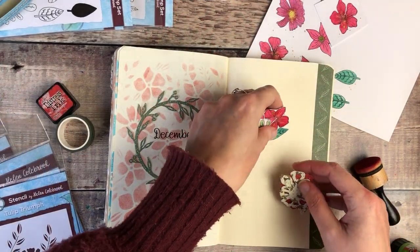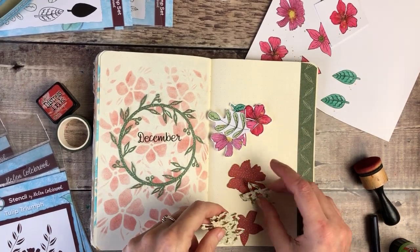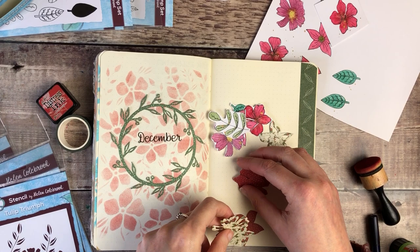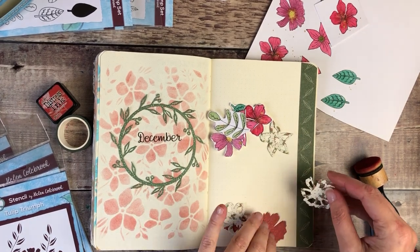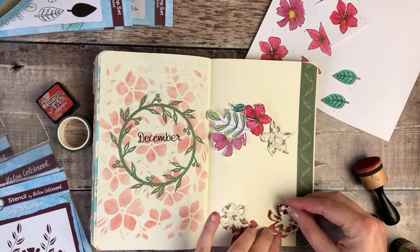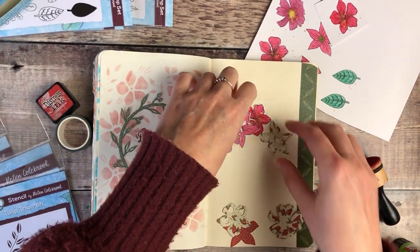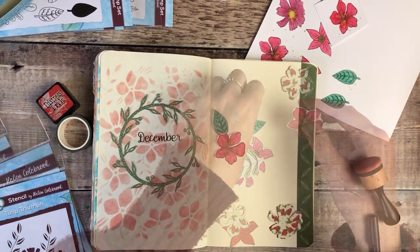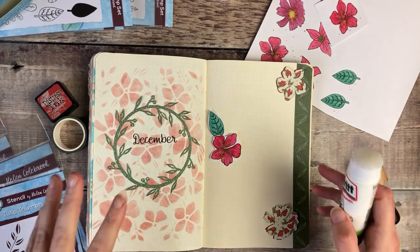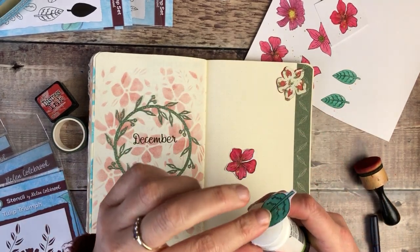I now want to add some of these elements that we created earlier. I'm not sure that I'll use all of them but I will definitely use them throughout the course of the month. I'm just going to play with the positioning and where I think I might want them. I really like how they look like that, so I'm going to glue those to my page.